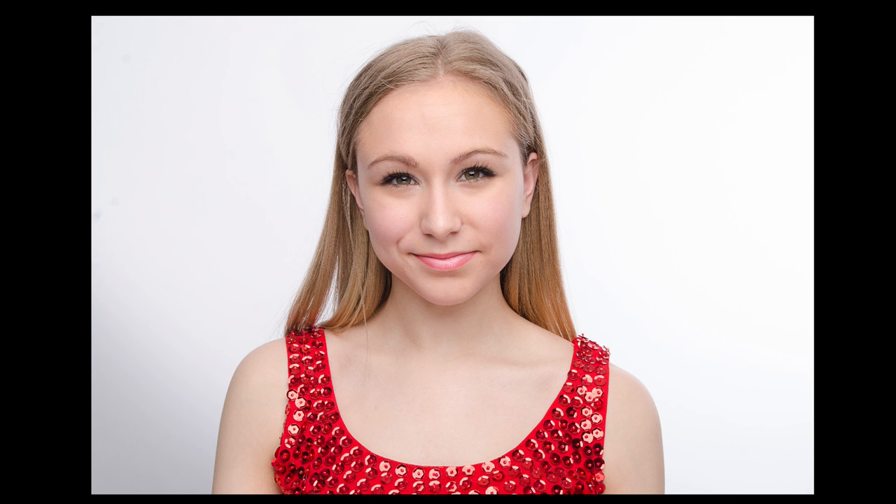And here are the finished images from the plexiglass shoot and the tri-grip reflector. We can see from the image the nice highlights in Haven's eyes, which is caused by the octabox. And the second part is the nice skin tones, which is caused by the tri-grip reflector, or the small round reflector, or the plexiglass. They'll all give you that same effect.